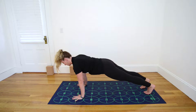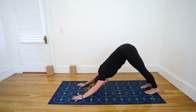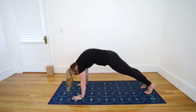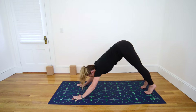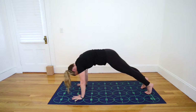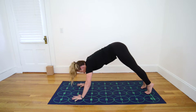Inhale here. Exhale, lift your hips up and back for Downward-Facing Dog. Inhale, shift forward to Plank. Press the mat away with your hands. Exhale, Downward-Facing Dog. Keep drawing the belly in, Downward-Facing Dog.